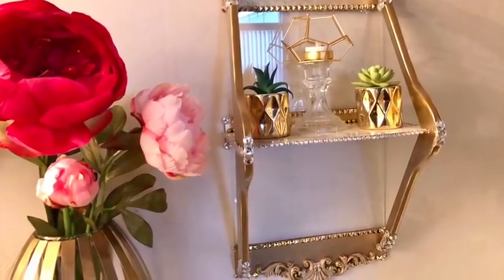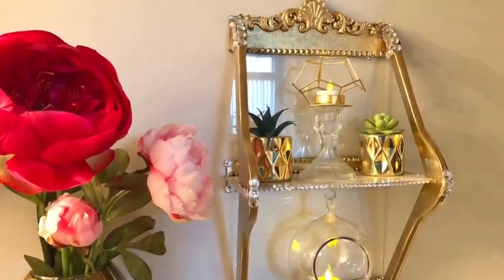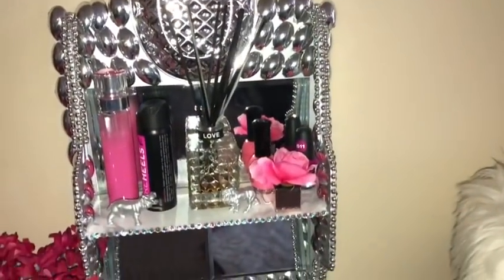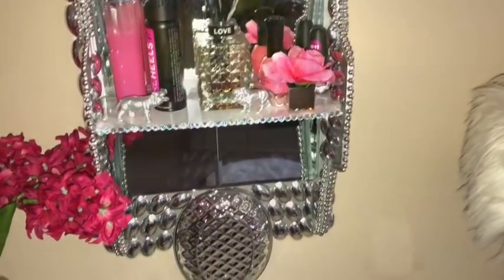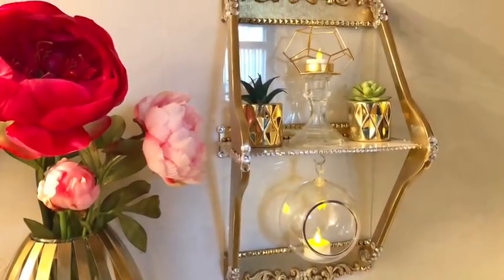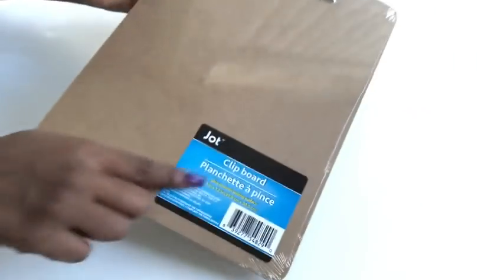Hey guys! I made inexpensive decorative shelvings in gold and silver using items that I already have at home and some items that I got from the Dollar Tree. These are quick and easy wall shelving ideas, and I'd like to share with you how I made them. Now let's go ahead and get started.